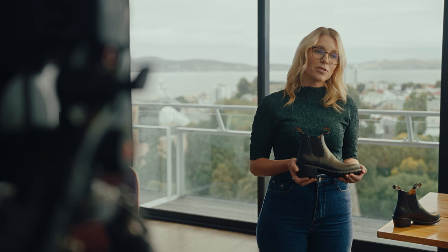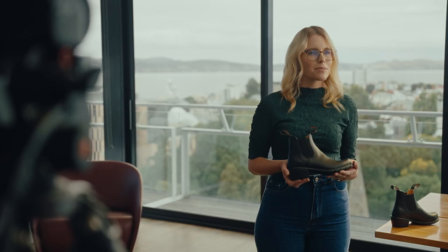Blundstone uses UK sizing, so jump online if you need to convert. If your foot is on the wider side, try going up half a size. Blundstone's half-size is increasing width, not length.